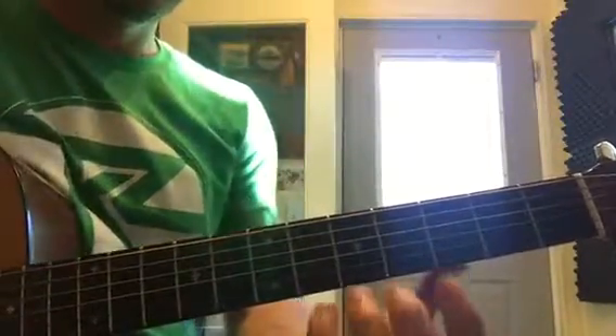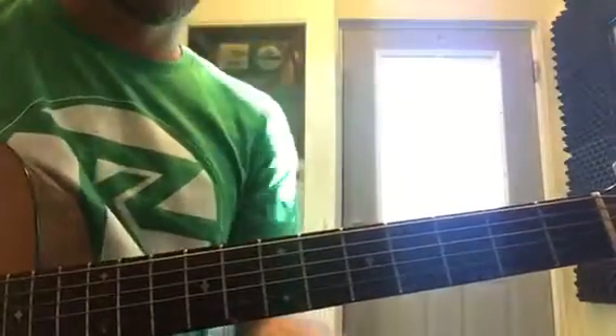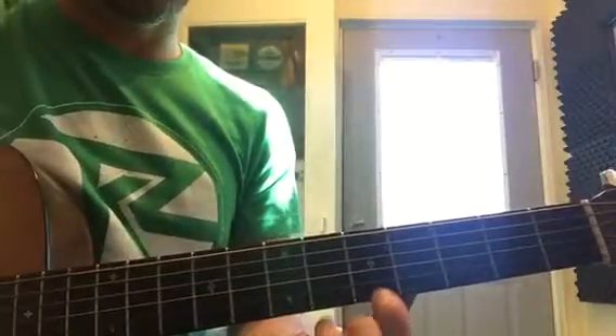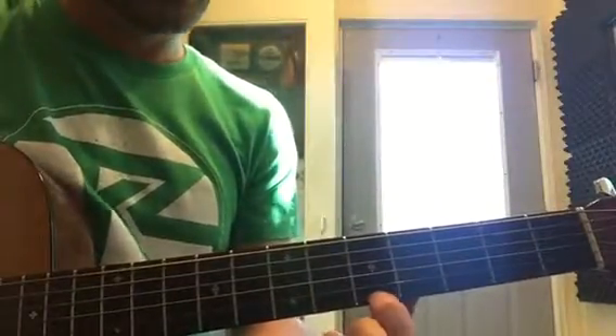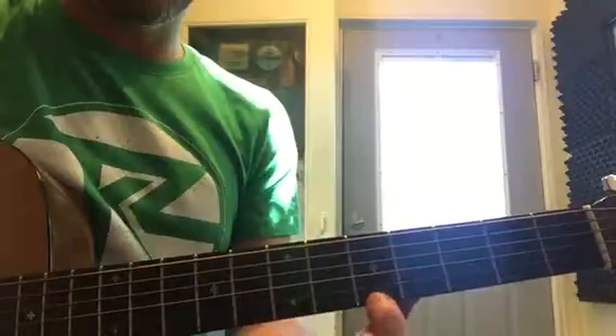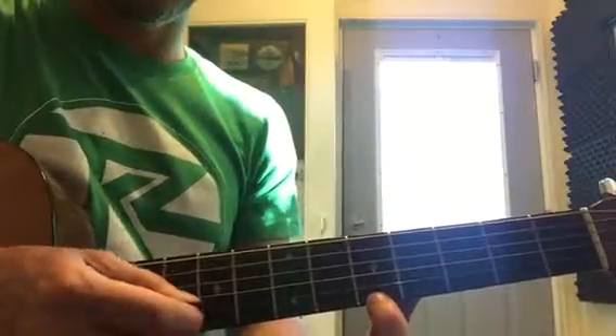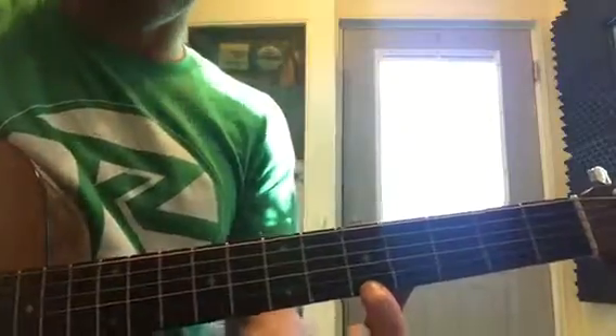We're gonna start with our finger exercise. Remember, tips of the fingers go to your first dot with your pointer finger — you're gonna be right in the middle of the fret. I'm gonna pick here just for a second so you can see; you're gonna pick right in the front of the sound hole.